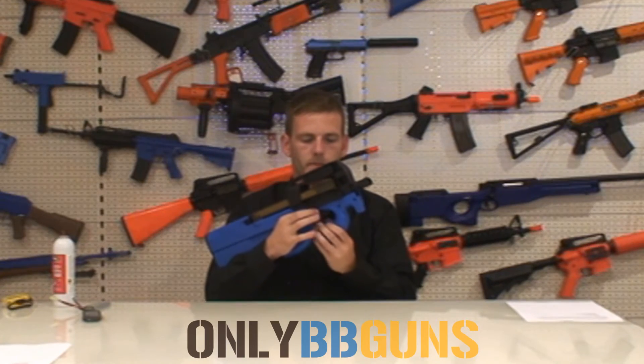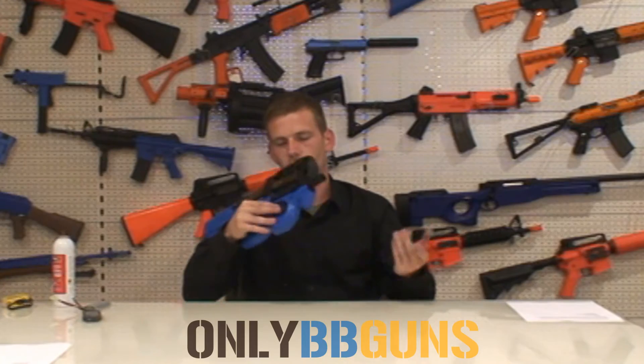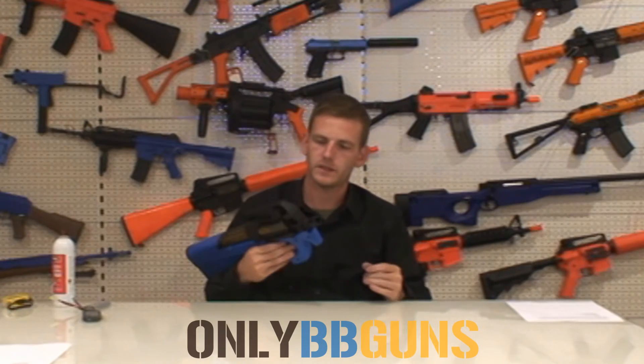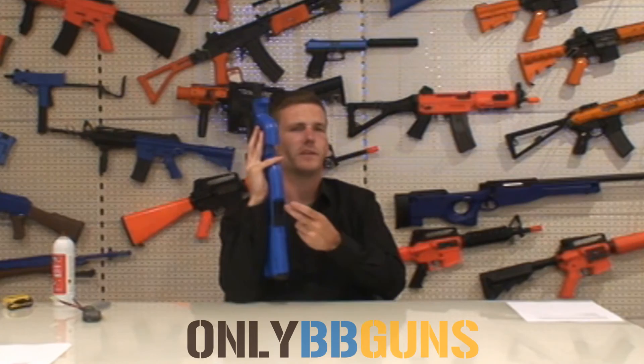Safety, semi, full auto. The charging handle doesn't do anything. Removable flash hider. There's a Picatinny rail on top and two tiny Picatinny rails, one on each side. I believe that's for some sort of attachment, but I've never worked out what it's for.